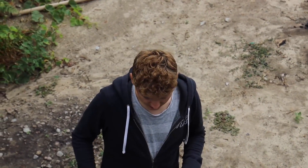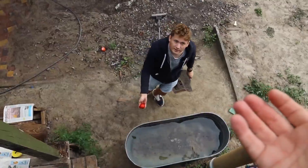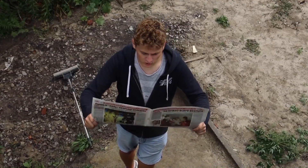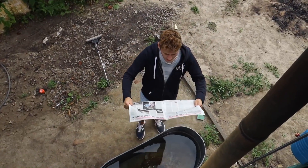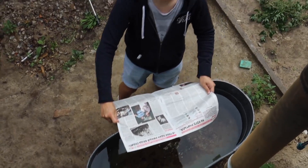It's torn. Our newspaper is completely torn, so now we'll conduct the same experiment but with a dry newspaper — at least not as wet as this one was. This time I'm putting two sheets down so that the newspaper is as dry as possible. It will certainly be wet, but not the same as last time. I have to throw the tomato right away. Let's do it.